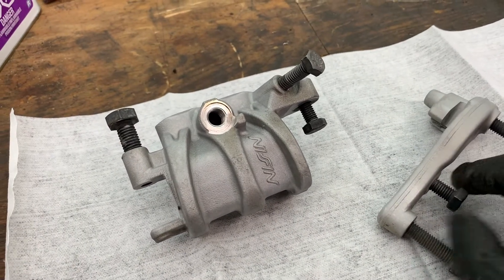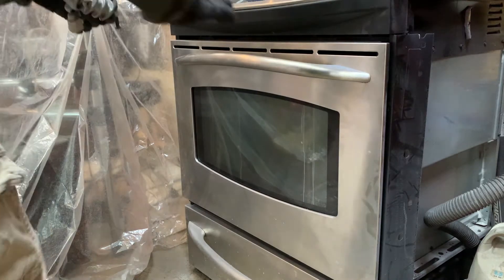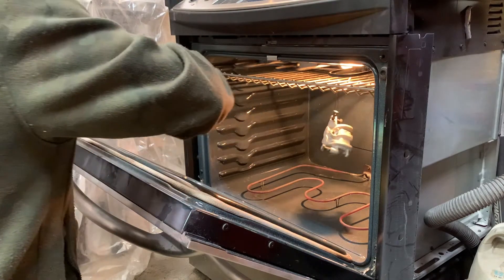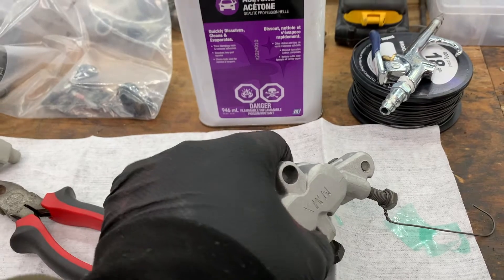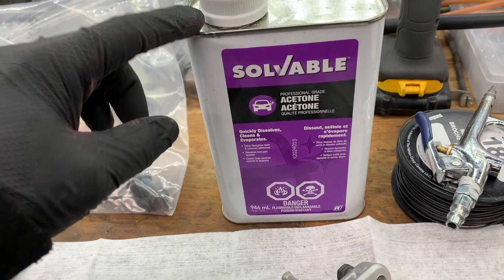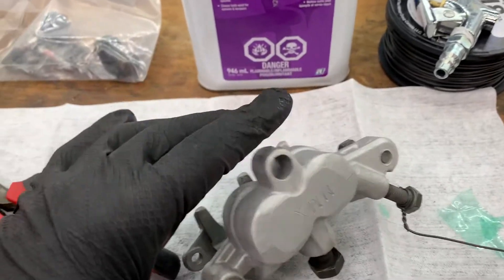I got the parts all sandblasted and ready to go in the oven. I'm going to cook them out for about half an hour at about 450 degrees. The parts are all cooked out and cooled down now, so I can handle them. I'm going to give them a wipe with acetone and then get them over to my little makeshift booth for powder coating and do the first layer of powder coat on these pieces.